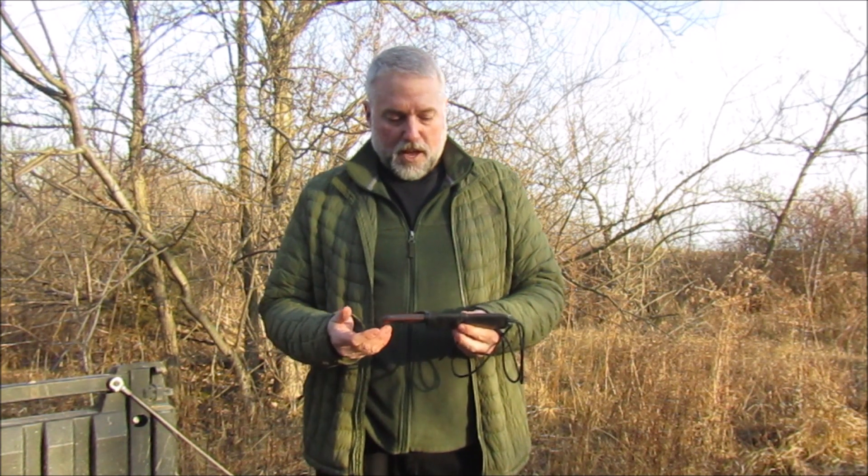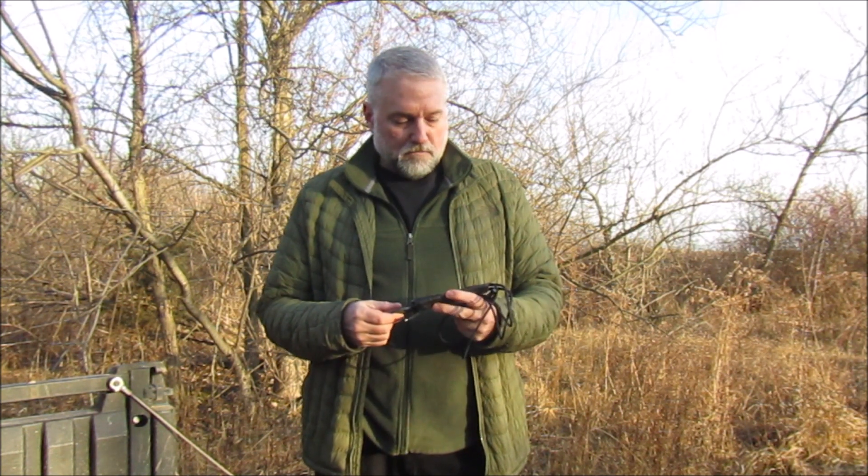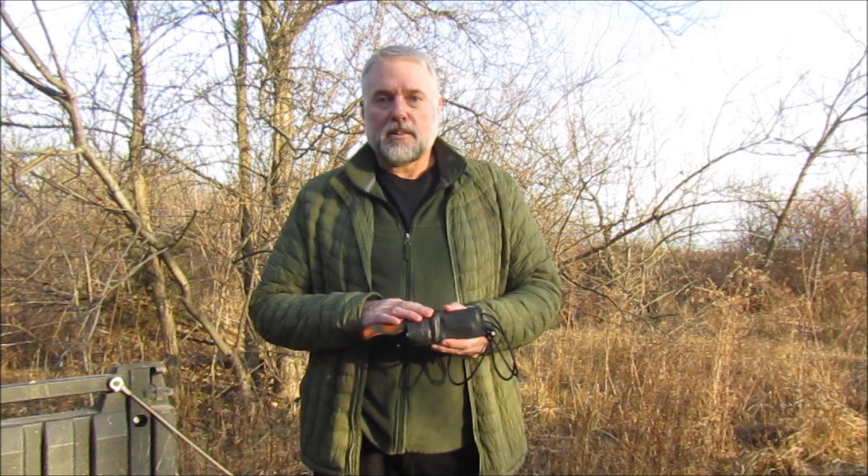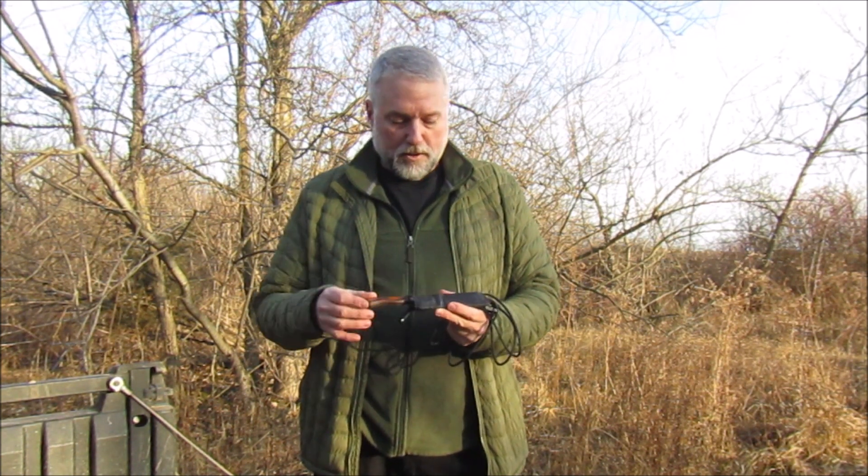I have never once gotten this cord snagged, and I've taken this from Alaska to southern Brazil. So it's a good system. Every time I'm in the bush, I carry this system. I carried the old system and now I will be carrying the new system. Thanks for watching.